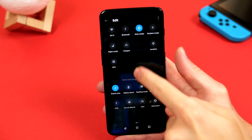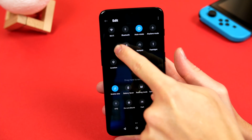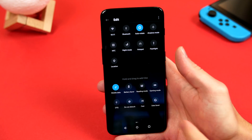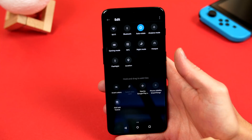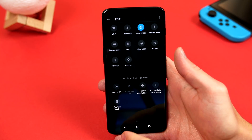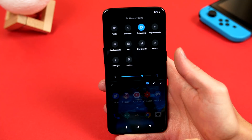From here, click on the pencil icon, and you will see that we can now move our icons around to the specific order we like, and you can even go ahead and add more from the bottom by simply holding and dragging them in. This makes life a little easier and faster, so something I definitely recommend.